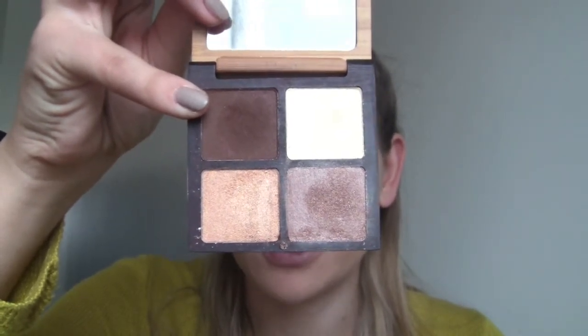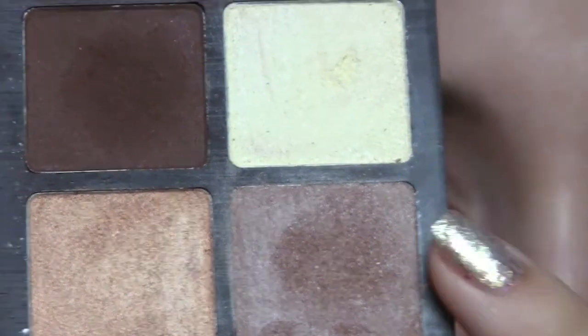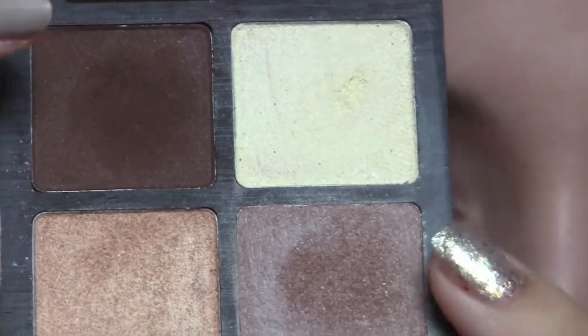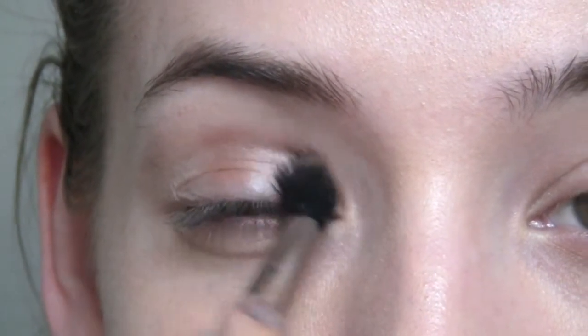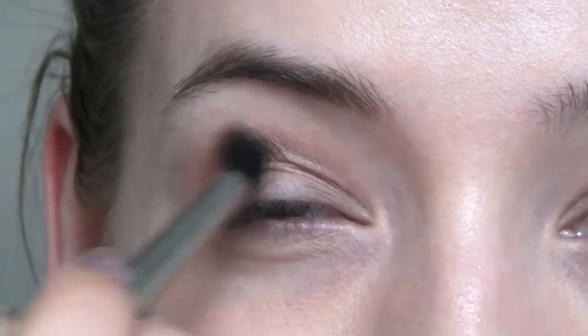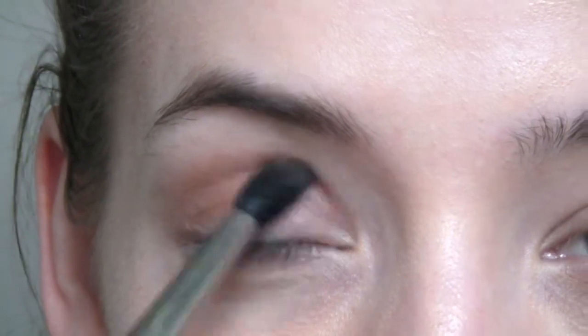I'm going to start off with this one here — just underneath this one — and I'm going to pop that in my crease area using a fluffy brush. We're going to go for a bit more of a smokey eye today with this one.